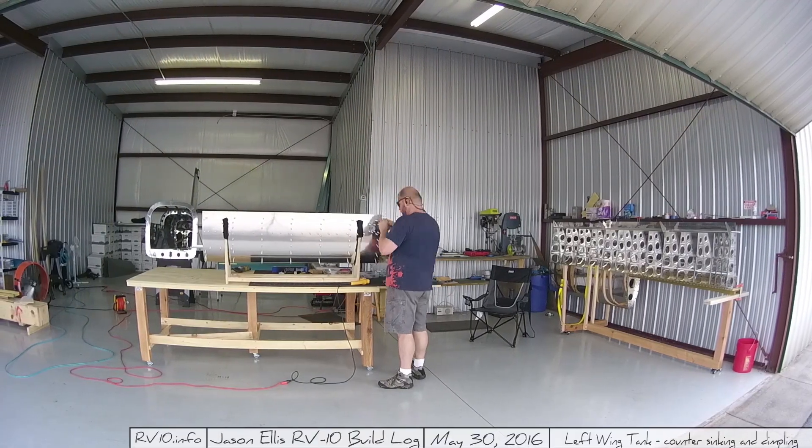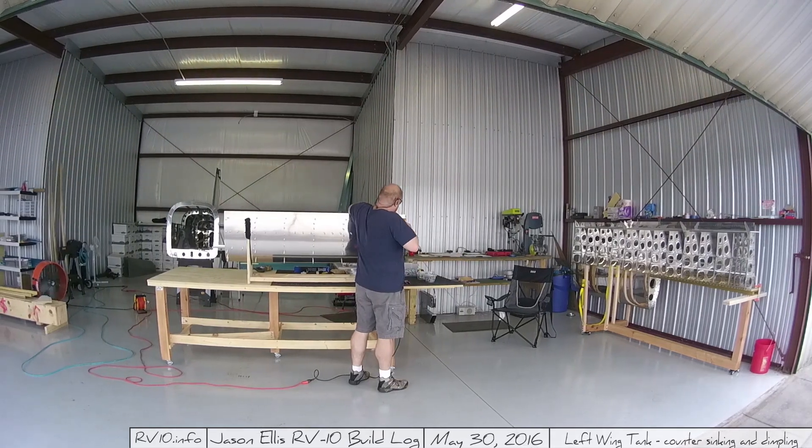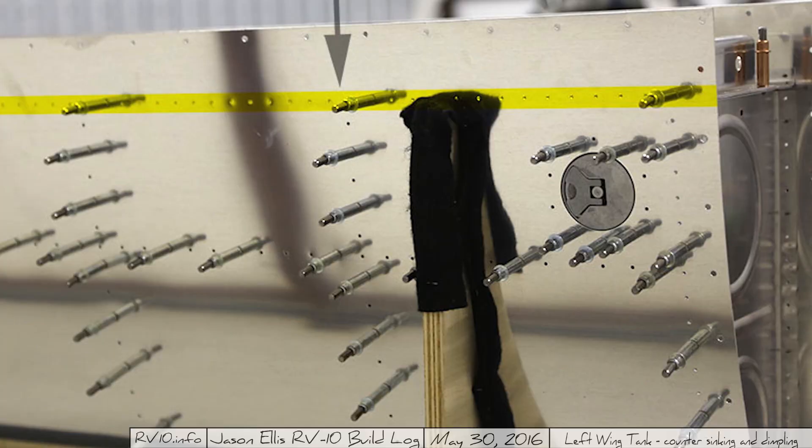Here I get out the machine countersink tool and slowly work on all the holes one at a time, machine countersinking those suckers. Just as a reminder, this is the row I'm talking about — it's the very top row of rivets that you'll end up securing to the baffle that's behind, that seals the tank. Those have to be machine countersunk.